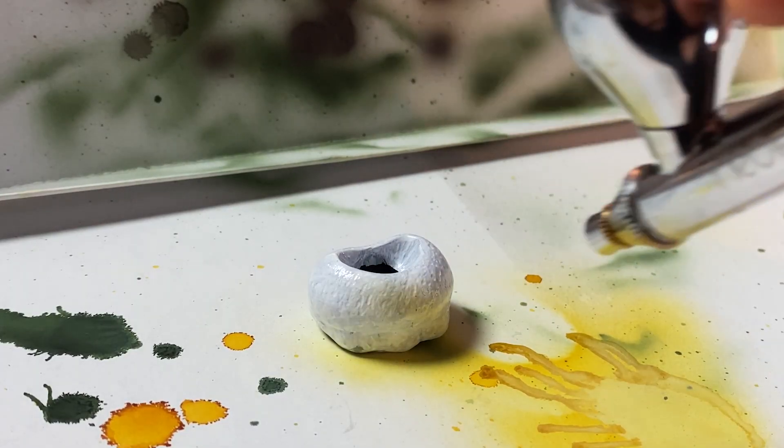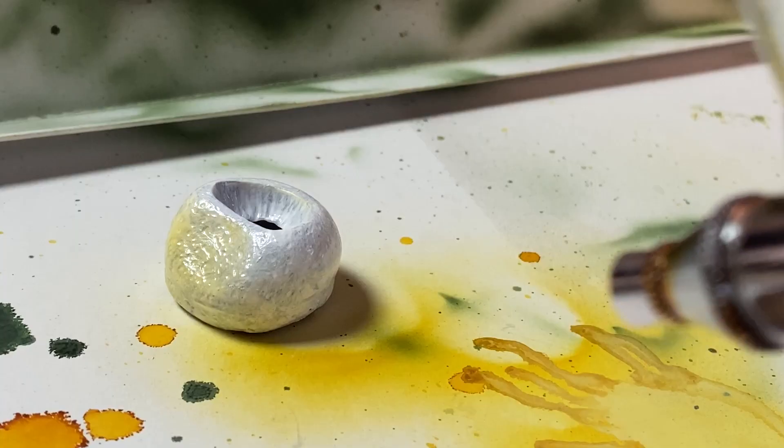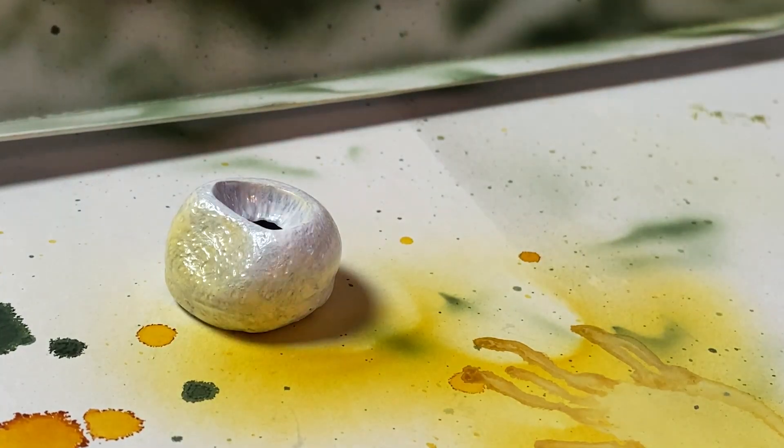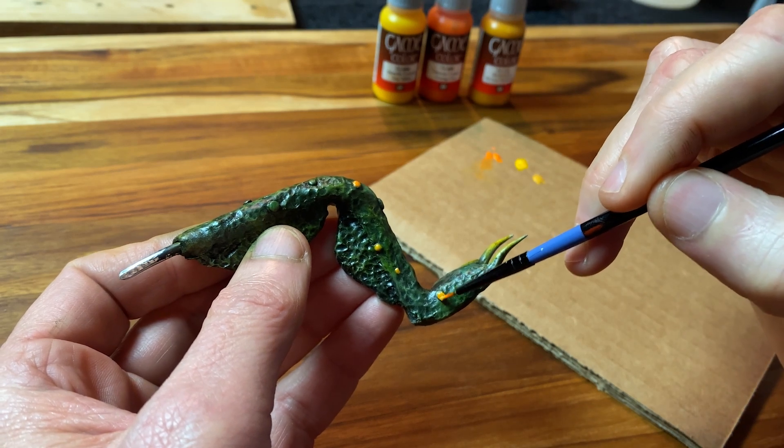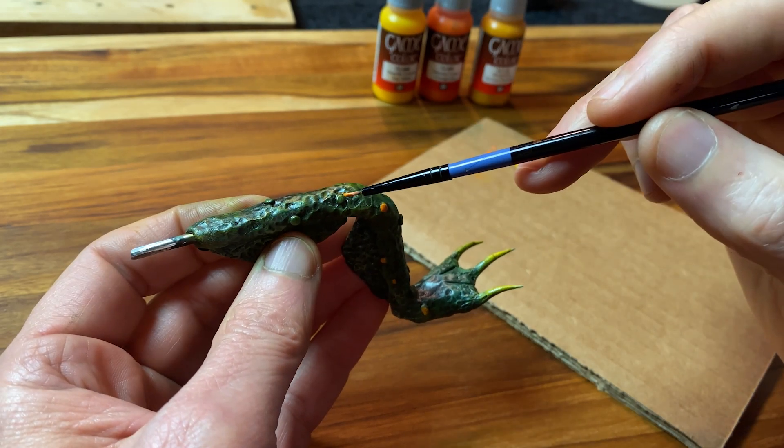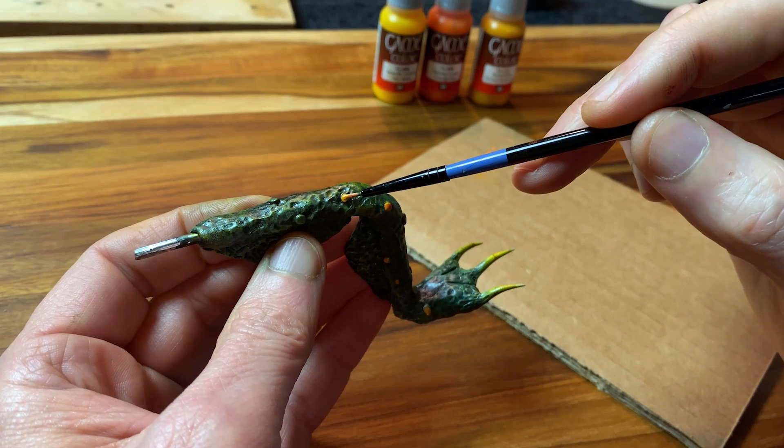I think any monster eye needs a jaundiced yellow. Monsters aren't very health conscious. And speaking of health, if you discover anything on your body that's in this particular palette of colors, you should talk to your doctor.